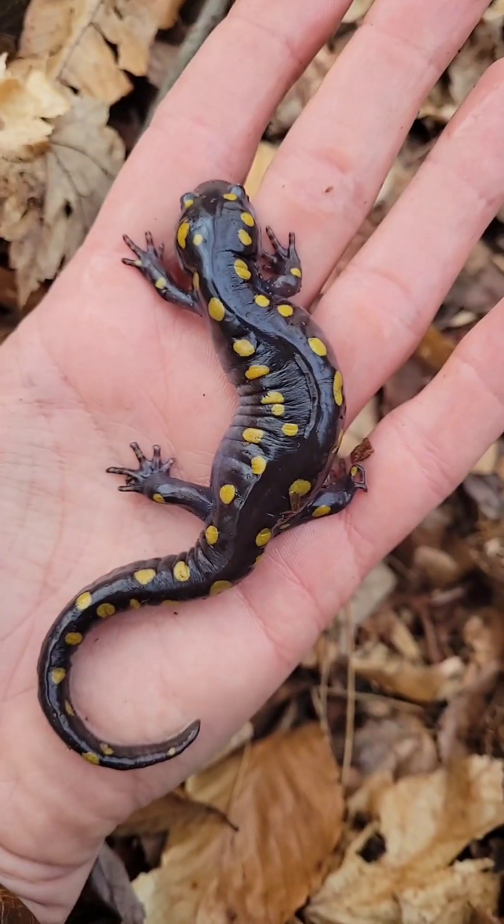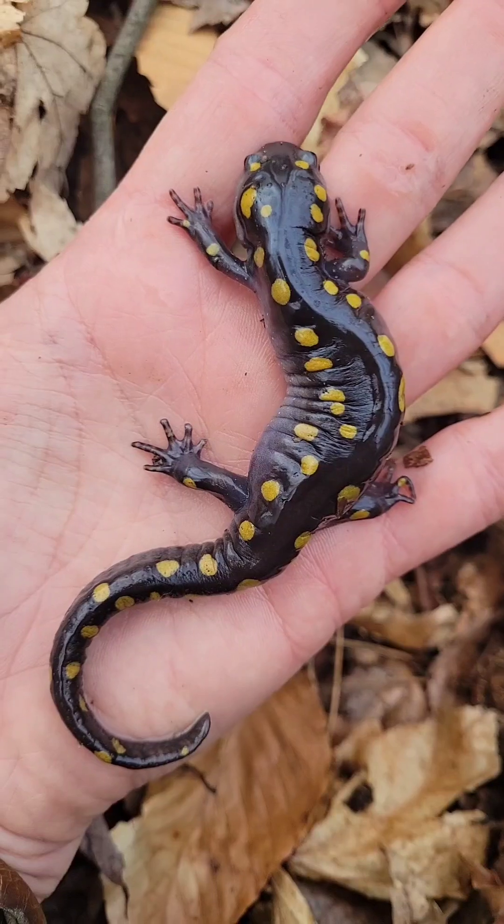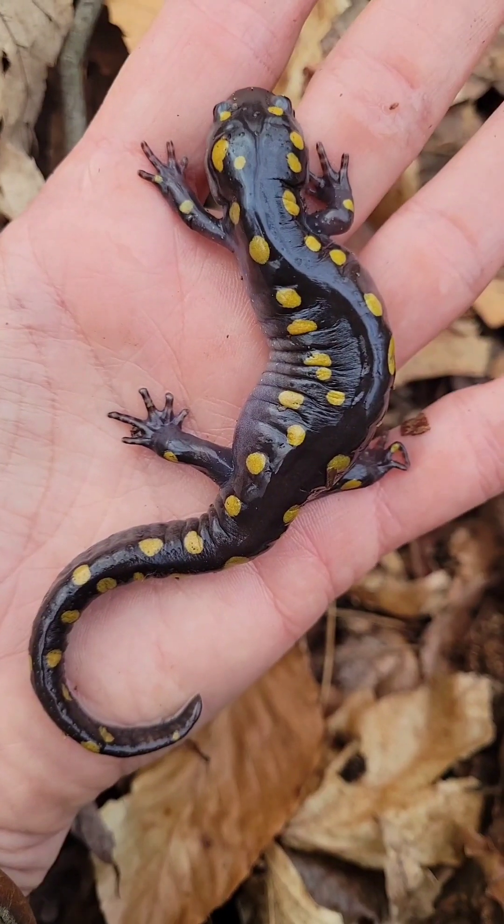They get a little bit bigger than this — this one is about seven inches long. They can reach eight or eight and a half inches. Beautiful species.